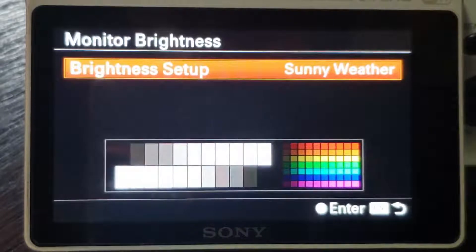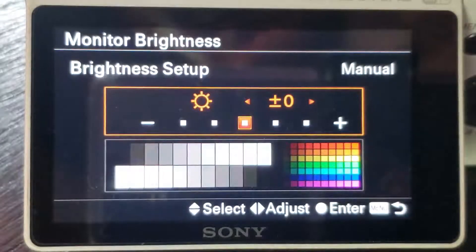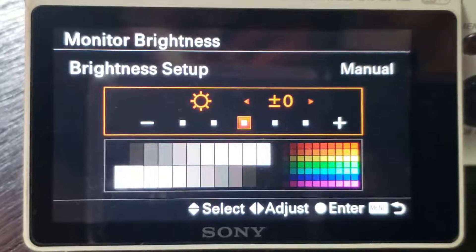I can set sunny weather mode, which is even brighter. Outside in the hot sun I can actually see what's on the screen, but the battery doesn't last that long. The three-hour battery lasted only one hour with this high brightness setting. So let me change back to lower brightness and get out of this menu.